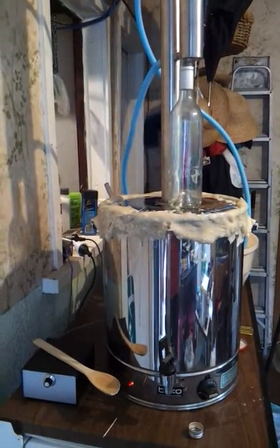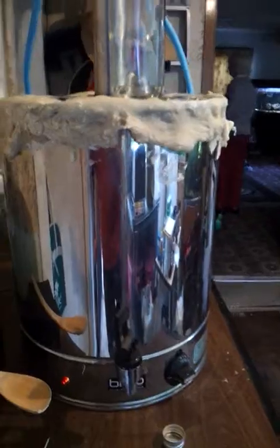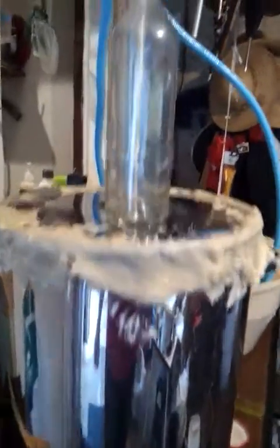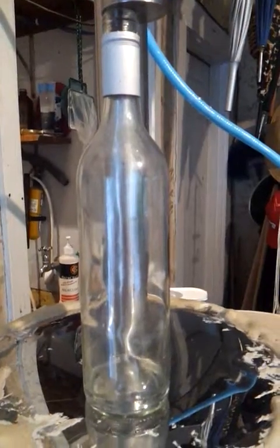Here we have my new improved still. This little guy here is my power controller, so I can control the power going into the still, which means I can control the drip rate.